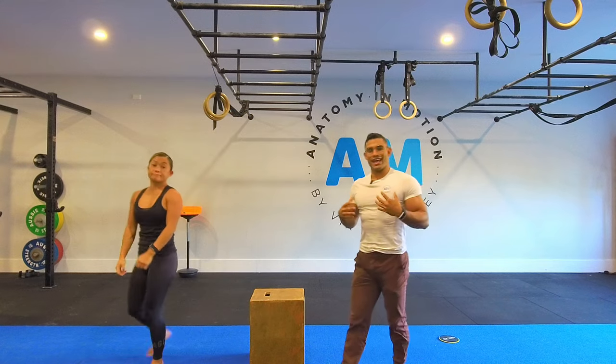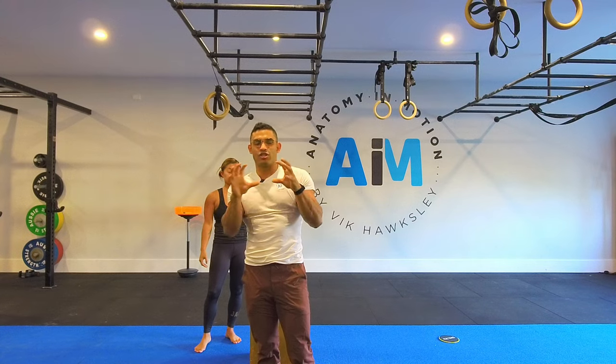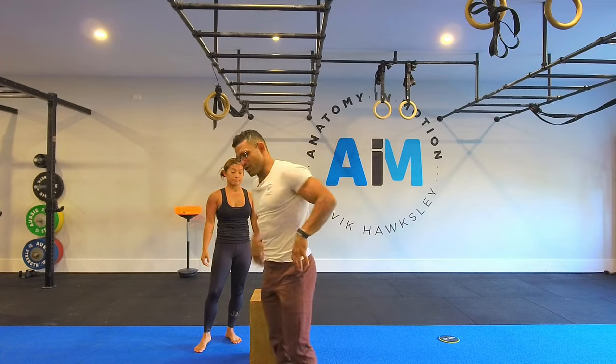That's the arch hang, where we're going to look at the trap two, trap three, the retractors of the shoulder blades, the lats, and so on to come into play — all the juicy bits that require the shoulders to come together and down.